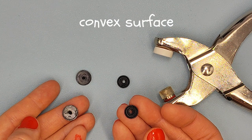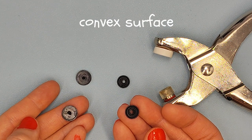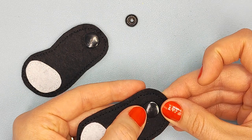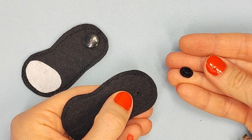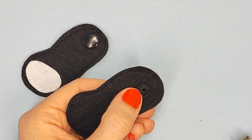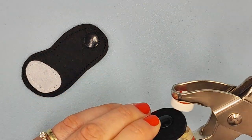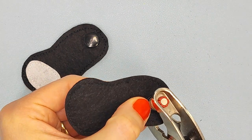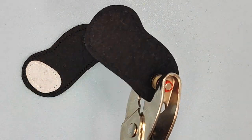Prepare two pairs of snaps with a convex surface and snap button tool. Put this tab in the hole at the top, and this convex snap at the bottom. Take snap button tool and press.